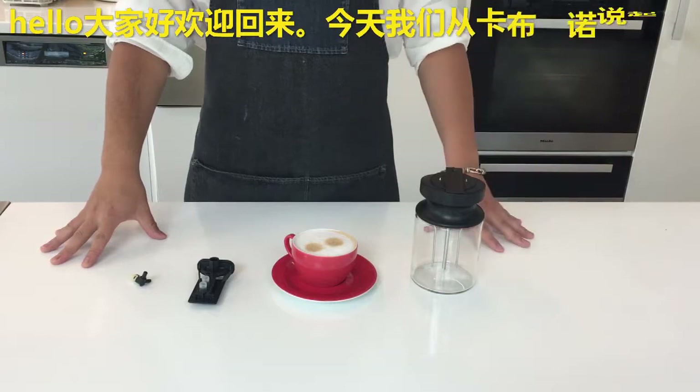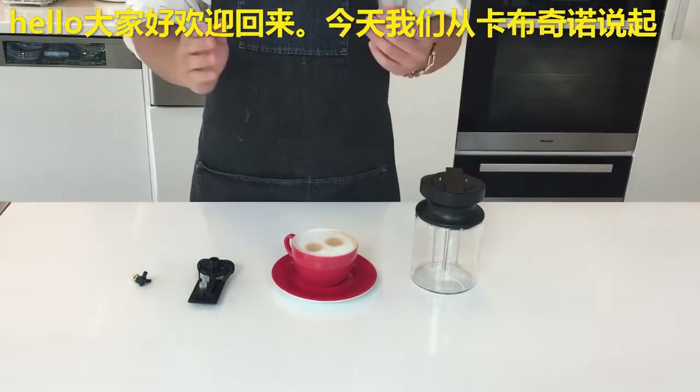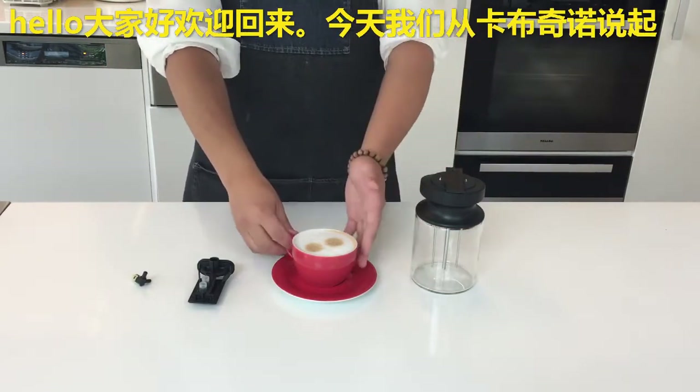Welcome back, Hidden Dwellers! Today we are going to be talking about this — a normal looking Mila Cappuccino.